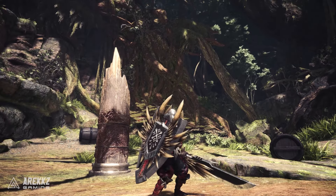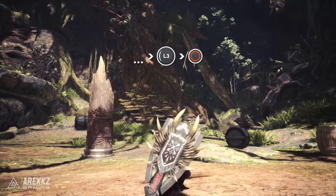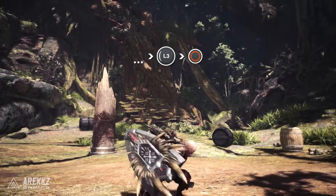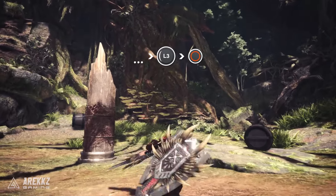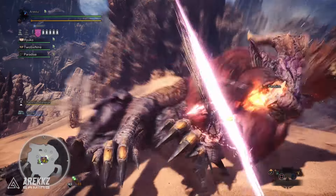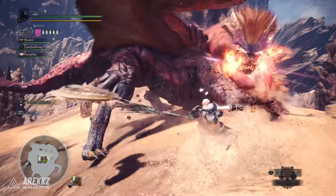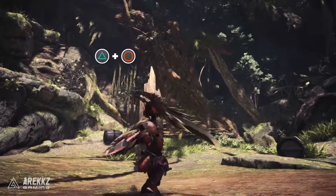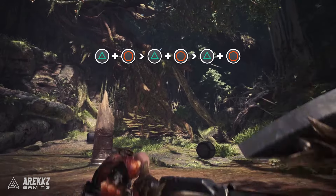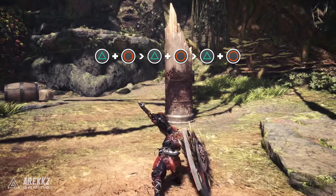First up, the sliding slash. If you saw my weapon tutorial, you'll know that following an attack you can input a direction and press circle to perform a sliding slash. This is good for repositioning or dodging an incoming attack, but something I didn't really convey properly in my original tutorial is that it's also an incredibly useful tool to set up the appropriate distance for a super amped element discharge. You should all be familiar with this move — most easily done from the shield thrust shortcut — it's one of your main damage dealers, and if you're using an impact type phial it also has great KO potential, but it also swings quite wide so if you're too close you'll completely miss with the follow-up shockwave.